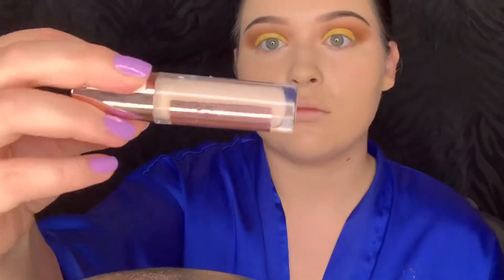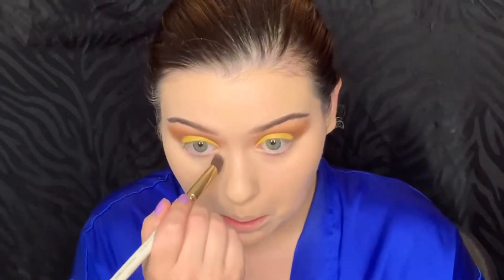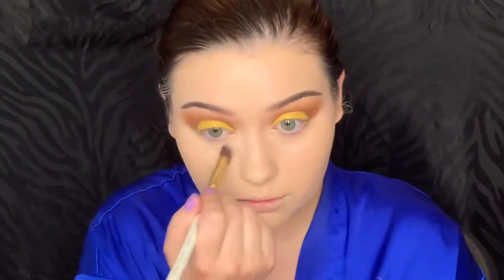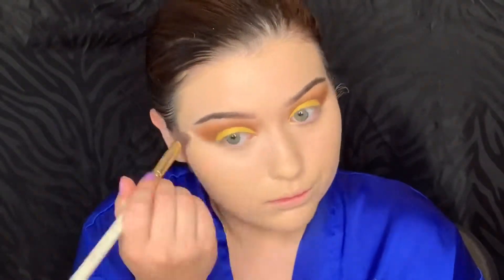Next I'm going to pick up Makeup Revolution Concealer and put that under my eyes. I have the worst bags so there's a lot of concealer going on.